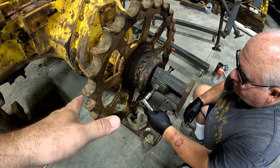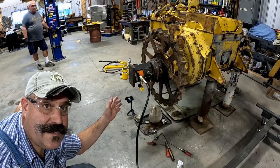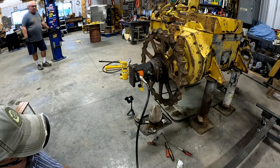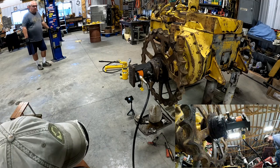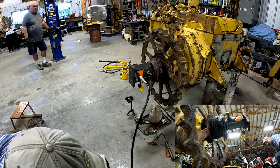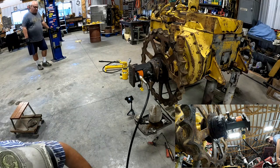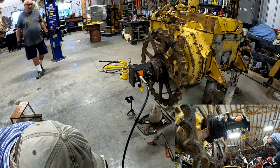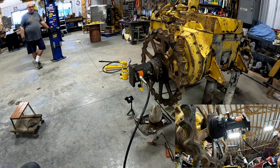This took about our 20-ton press last time to get this off. This is a 20-ton port-a-power on the pillow block. Here we go. I might be out of throw — no, I don't think so.